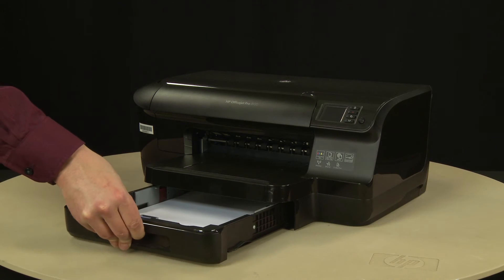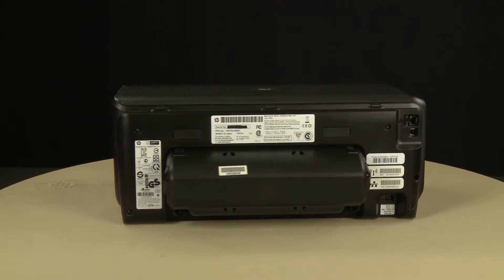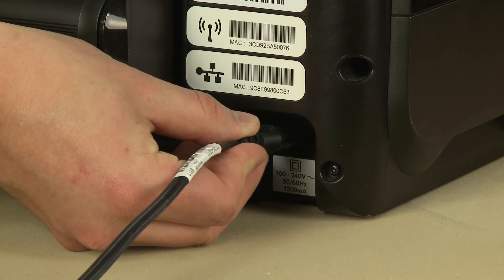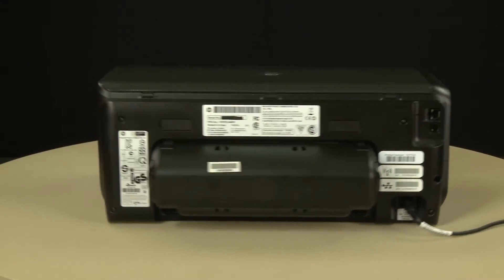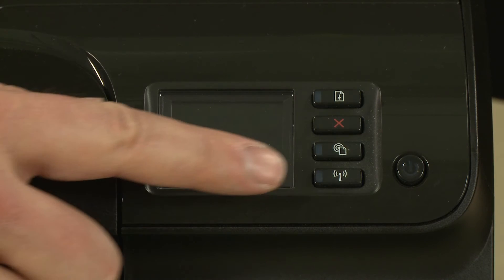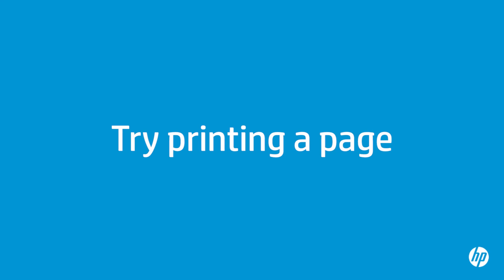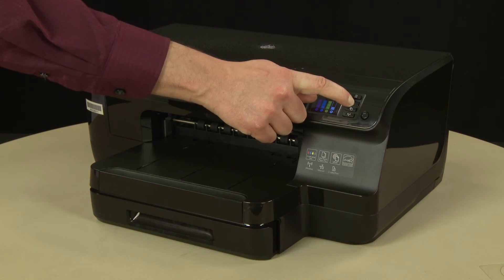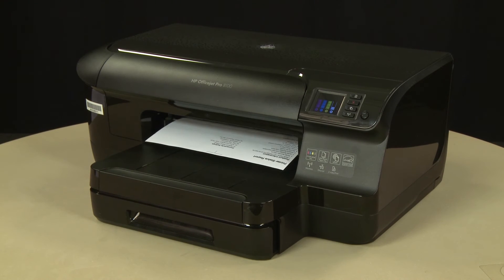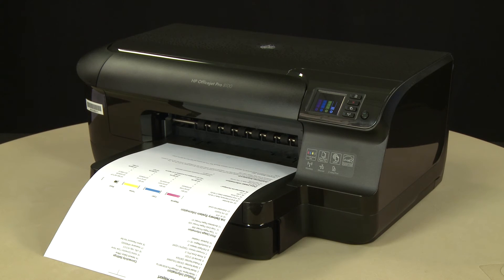Reinsert the input tray until it closes. Turn to the back and reconnect the power cord, then reconnect the other end of the power cord into its power source. Return to the front and press the power button to turn on the printer. Try printing a page directly from the printer's control panel to see if the issue is resolved. Press and hold the Cancel button for 3 seconds. The test page prints. If the page prints successfully, the issue is resolved and you can resume printing as normal. If the page does not print, go on to the next step.